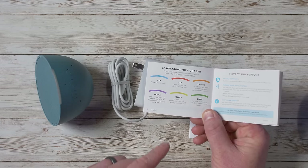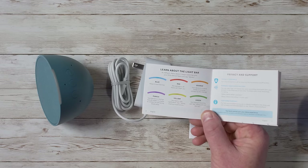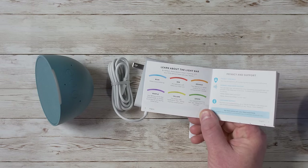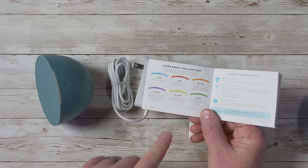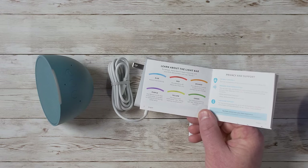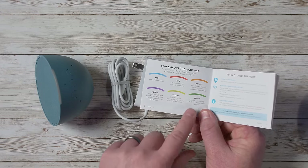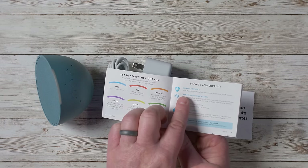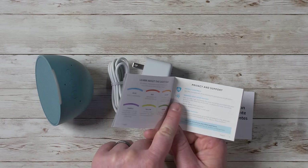The instruction sheet explains what the different light colors mean: blue means Alexa is listening; red means the microphone is off; orange means your device is in setup mode; purple means do not disturb, so it won't announce anything; yellow means you have a new notification, like an Amazon package arriving; and green means you have an incoming call you can answer by voice.